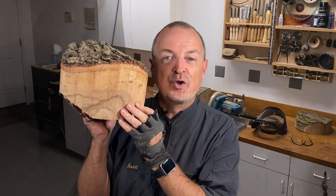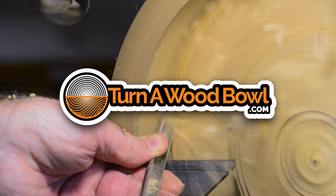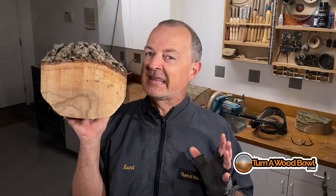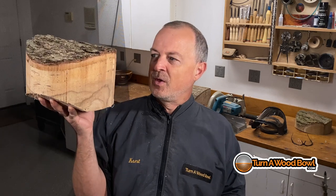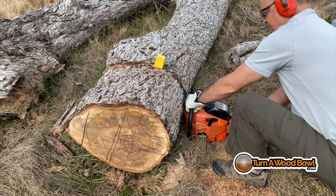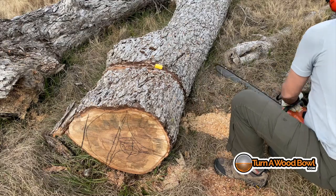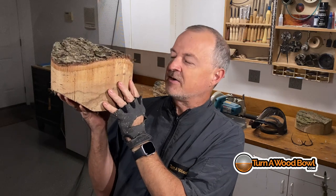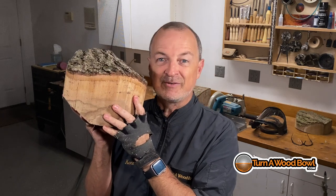Today we're going to turn a thin greenwood bowl. I'm Kent and welcome to Turn a Wood Bowl. Today we're going to take this piece of greenwood pecan and turn a really thin live-edge bowl. I was just out cutting this log today. This tree had been down for a couple months, but it's still holding a ton of moisture, and the particular section I've got here was deep inside that log, so very little moisture had escaped. It's good and wet, so we should get a nice clean cut and I should be able to turn this pretty thin. Let's go ahead and put it on the lathe and see what we get.